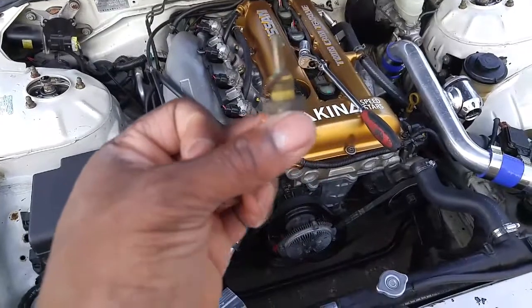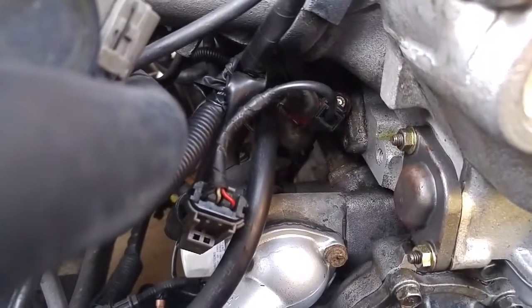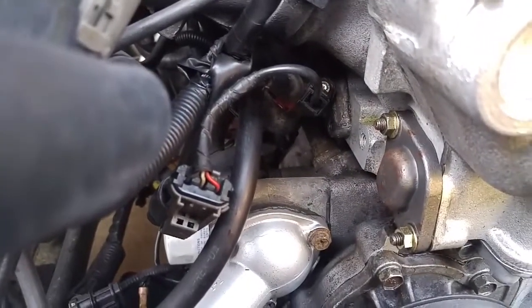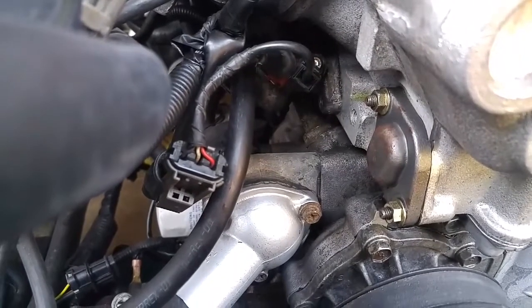Now I'm just going to replace it, put the new one in. Everything's plugged up and the job is done. You can see a little bit of coolant came out, but not very much at all — so that job is done.